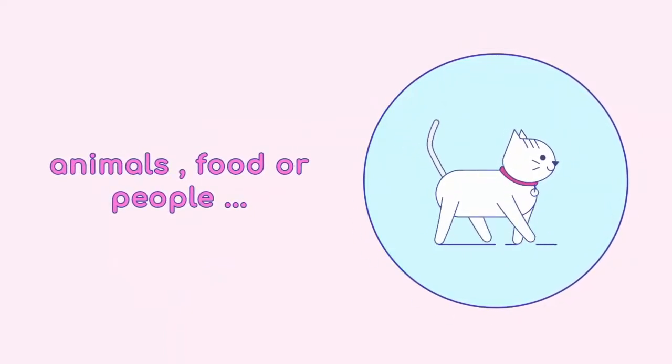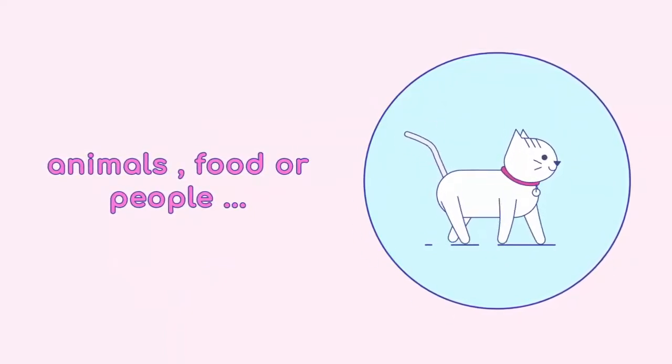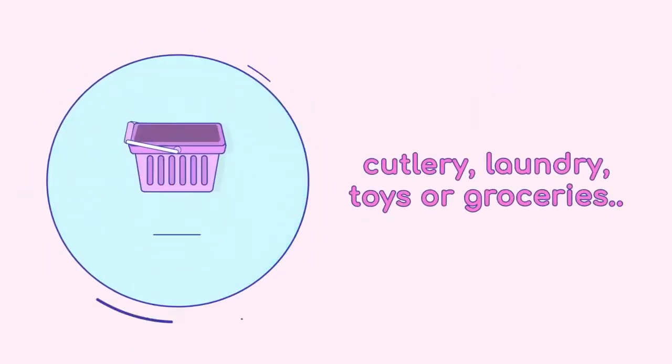Children can also sort by size, shape, texture, or categories such as animals, food, or people.